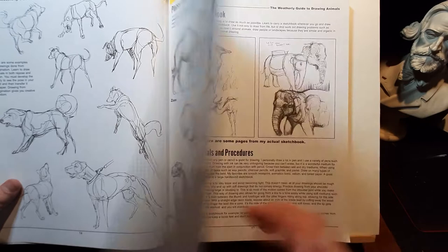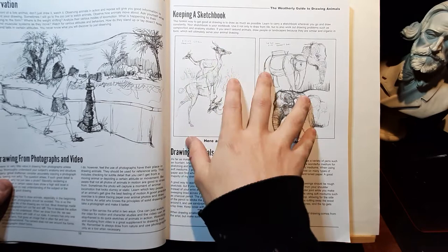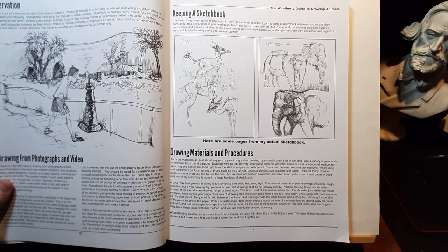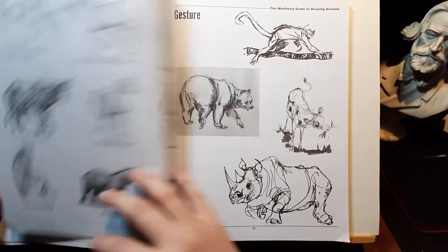After laying out these very basic principles, he starts talking about gesture and action. But before that, I want to point out something very important, which is keeping a sketchbook. He really emphasizes that everyone should do it and try to draw at least once a day — even a little sketch, maybe an imaginary one. You don't need to do something very elaborate, but try to keep your skills without rust.